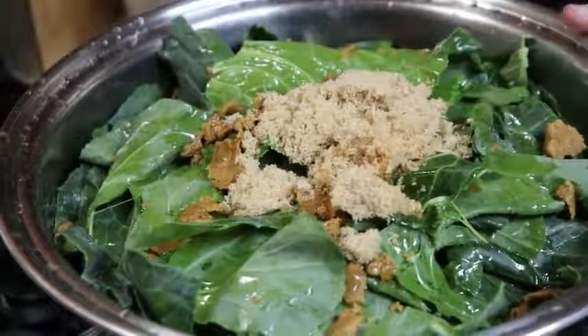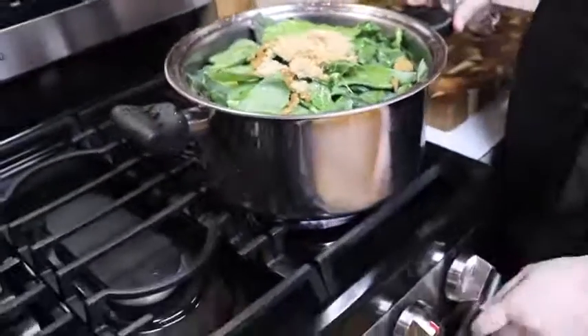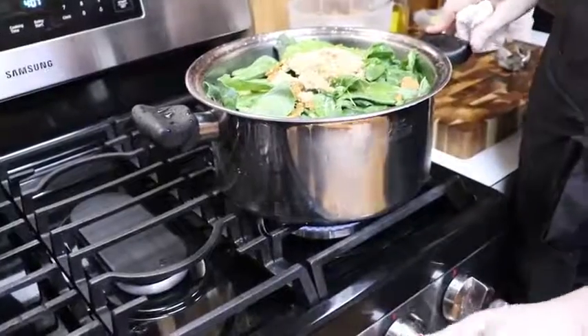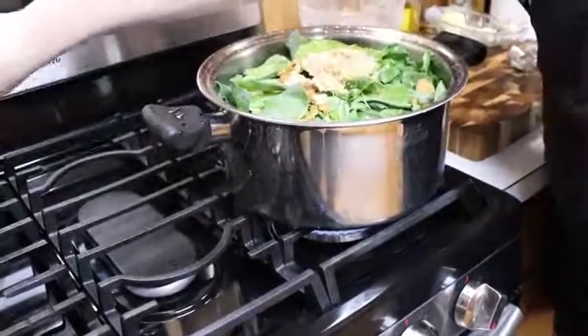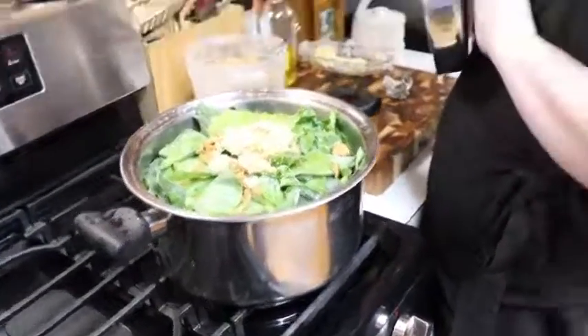Put your water in there, cover these, and start to boil them. It's going to take a while to make these collards tender, so this is not something you want to do an hour before it's time to eat. Make them a day ahead. When you get finished, the collards — some people call it pot liquor — the actual broth that it makes will be nice and brown and absolutely delicious.